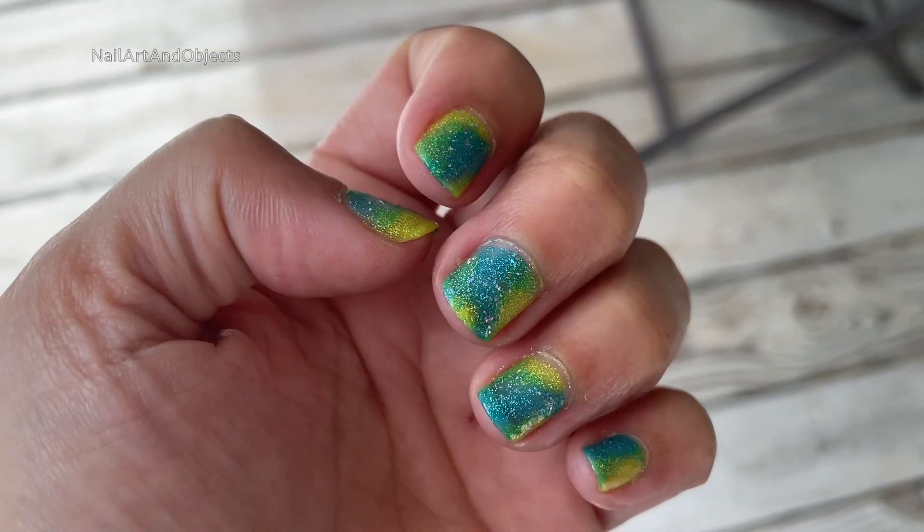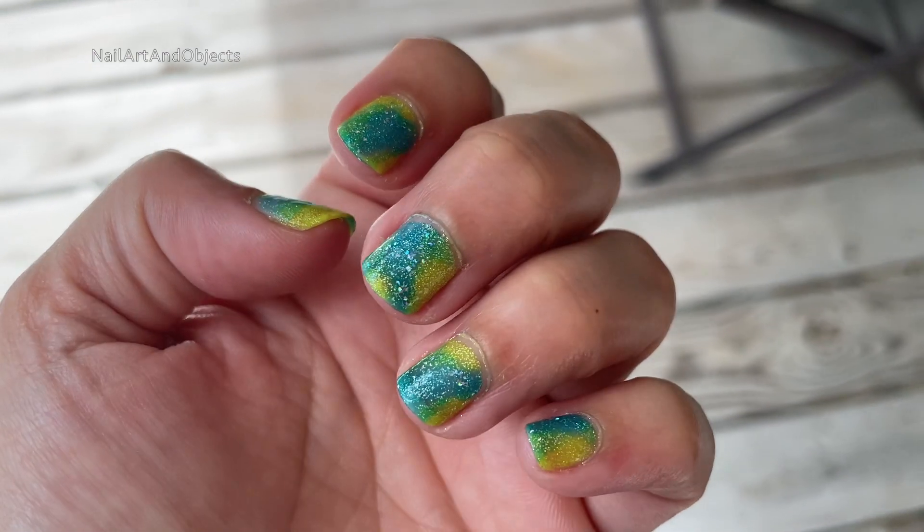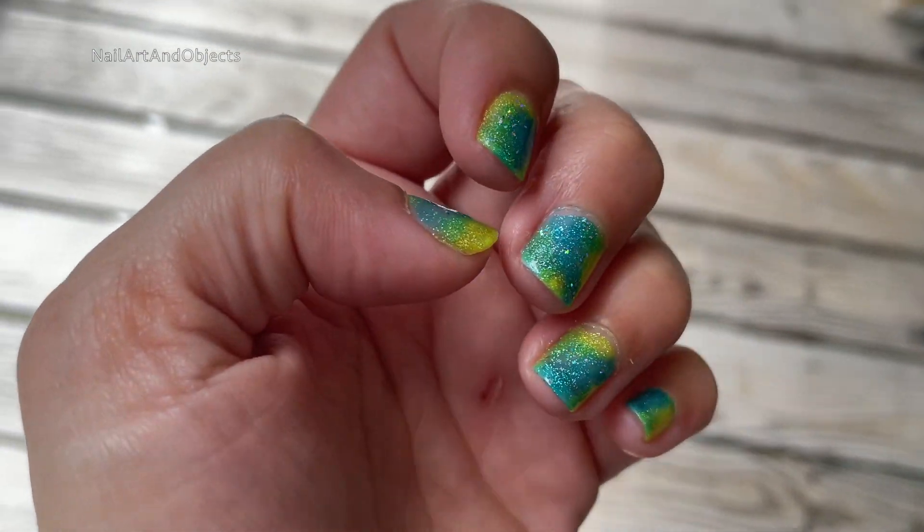Hey, hey guys! Welcome back! Today's nail art look is just me playing around with Holo Taco's 4th Anniversary Retro Collection.